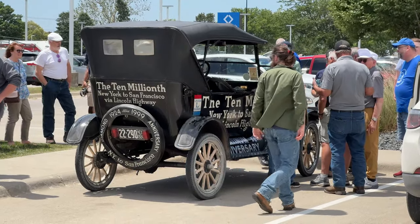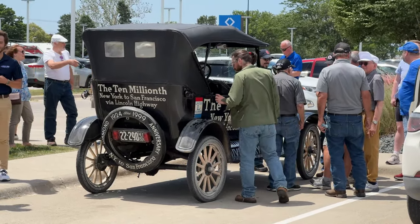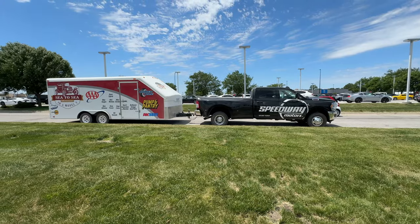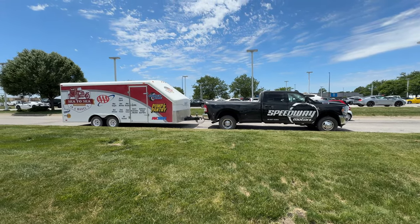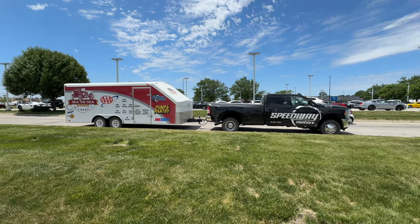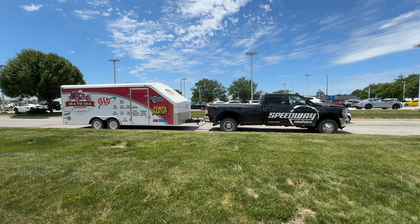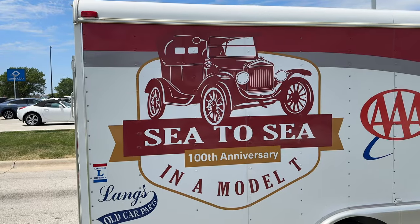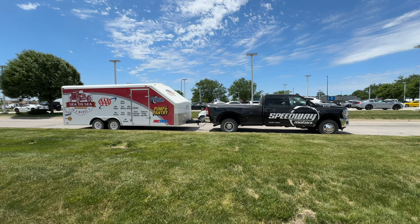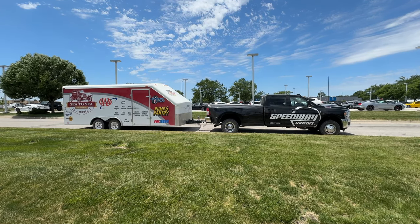Right now on their trip they are delayed by five days because they had to stop in Ohio and rebuild the engine. This tour is sponsored by Speedway Motors, and this is the chase truck. It looks like they do have a trailer that they can load the car onto if they get in trouble or need to get it out of the weather. There are some bad storms moving in later today, so they may need to use it to at least shield the car.